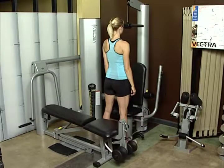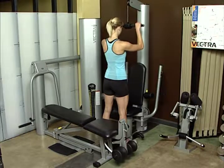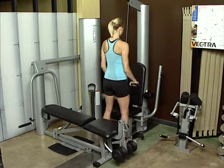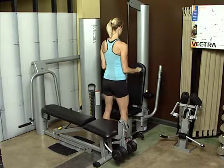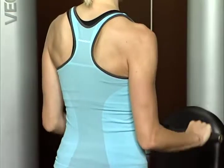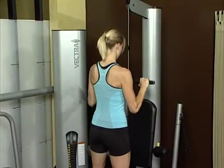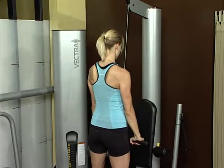Triceps press down. Stand upright. Position feet shoulder width apart, knees slightly bent. Grasp short bar at chest level, palms down, and keep elbows at side of your body. Push down on bar to full extension. This works your triceps muscles.